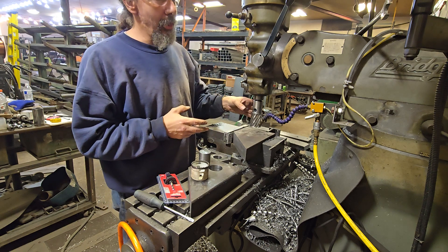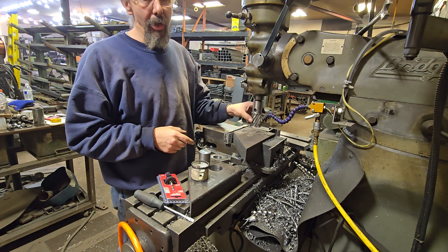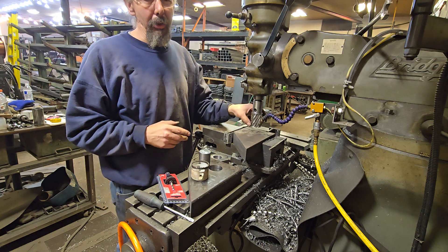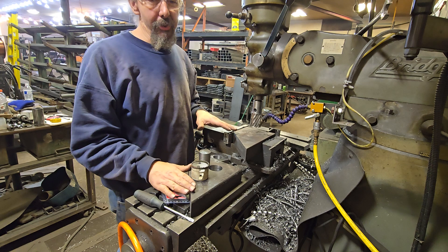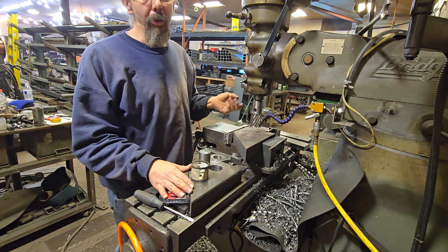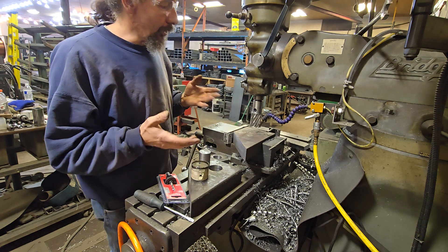I'm running the mill at the slowest possible speed. They do claim you can run this at 300 RPM even on the hardened steel, but I don't like to do that. I like to get as much life out of my cutter as I can. Even taking into account that the quality of steel we're getting nowadays has a lot of carbon deposits and impurities — if you hit one of those carbon deposits at high speed it will blow your cutter up. Running at low speed you might skip a tooth and still finish your hole.